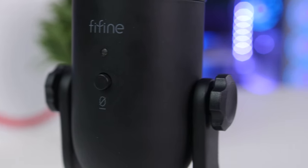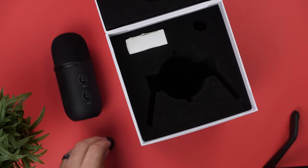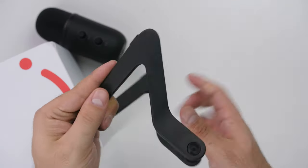Moving on to build quality - even though it's not necessarily that big of an importance, I have to say this is one of the best-constructed microphones I have used so far. The entire thing is made out of metal and it feels so sturdy - it doesn't feel cheap at all. It is around 1.3 kilograms, which is quite heavy, so if you have a boom arm make sure it'll be able to support that.